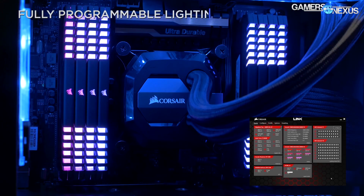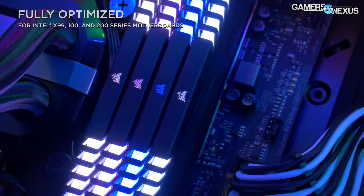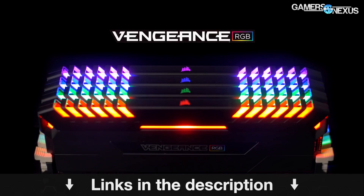We've had a good bit of time talking to people here. Before getting to that, this video is brought to you by Corsair and their new Vengeance RGB LED memory, which has hand-selected ICs for overclocking. You can find more in the link in the description below on that.